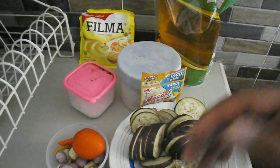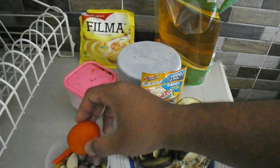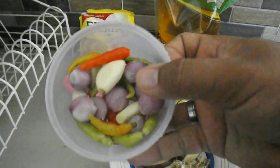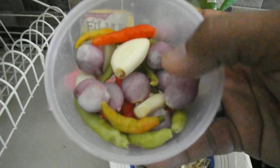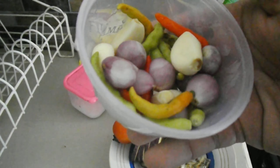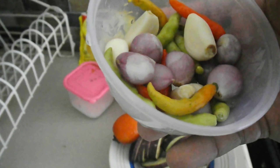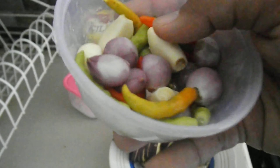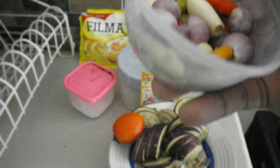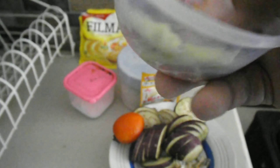Terus kemudian bahan untuk sambalnya. Yang pertama ada tomat. Terus kemudian ada lombok atau cabai. Terus kemudian ada bawang merah, dan ada bawang putih. Untuk takaran bawang putih dengan bawang merahnya, kalau bisa 1 banding 3 — lebih banyak bawang merahnya daripada bawang putihnya. Untuk lomboknya juga sesuai selera.